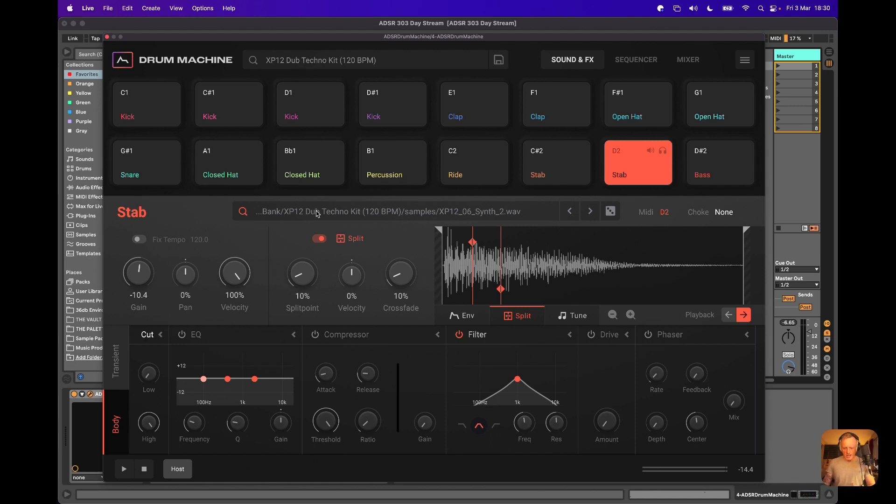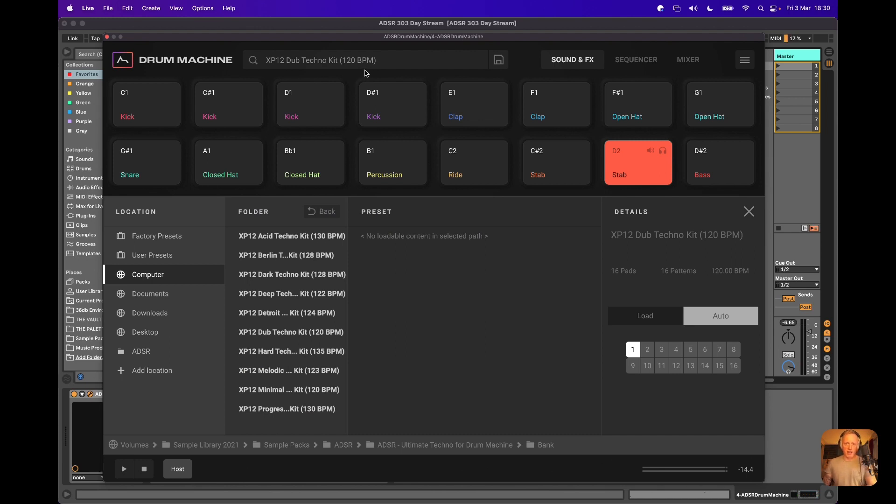You've got the ability to search for a particular sound and dial through the current folder you're in. You can hit the dice icon to get a random sound — if you're running a little low on inspiration, hit this and hope for a happy accident. And you can hit the browser at the top for the entire kit. We're actually in our 303 Day Ultimate Techno bank for Drum Machine. Towards the end we'll go through a clean instance of one or two of the kits from here and look at the sample packs as well.